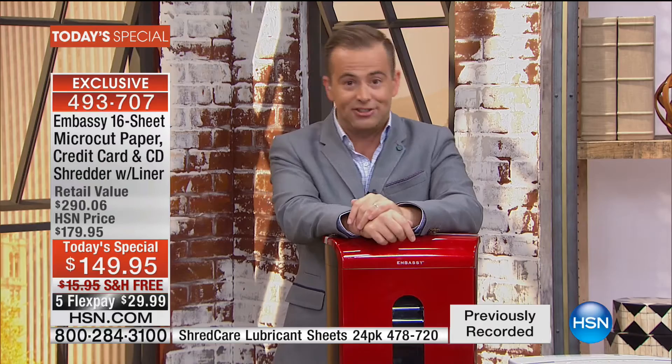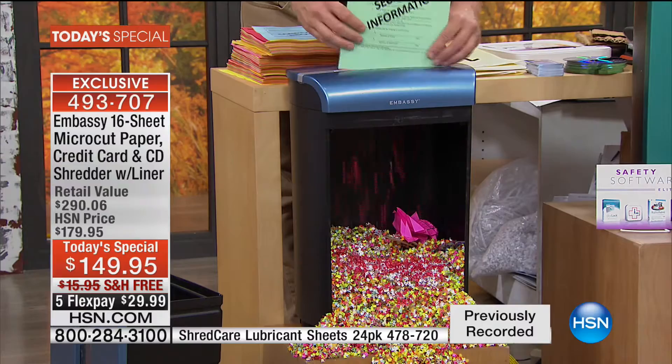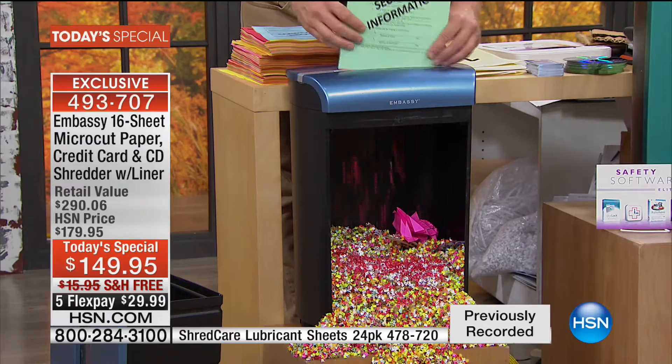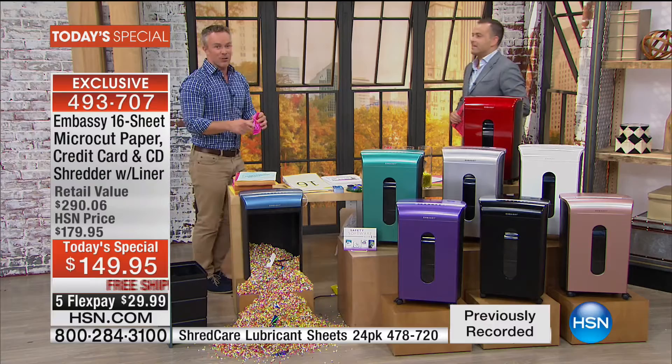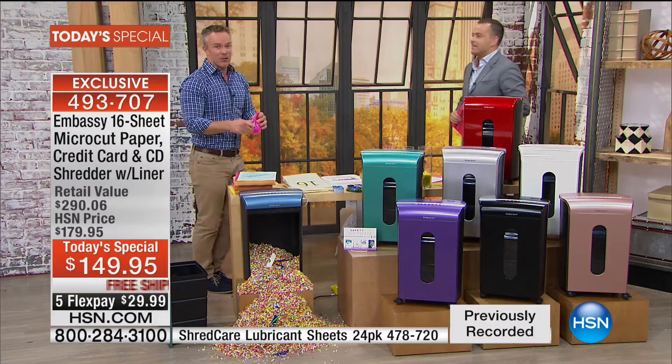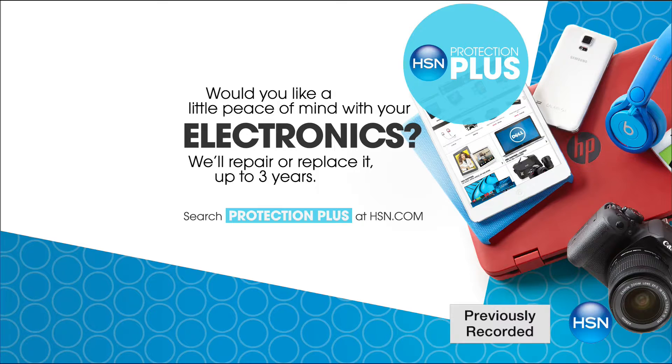We don't have a 1 a.m. presentation tonight — this is the only presentation of the evening. If you want it, call on in. Bill, for the last time in 2016, give us the top to toe. You can't go wrong with Embassy — they're all customer picks, but this is the biggest one we've ever offered: the biggest bin, most pages, most features, giving you the best chance of security. Eight colors in total — the only ones I'm concerned about are rose gold and white. Look how few electronics have up to three year protection for $24.95 — that's HSN Protection Plus.